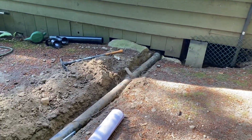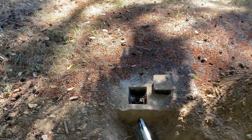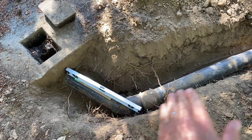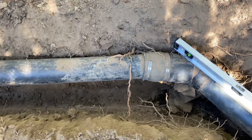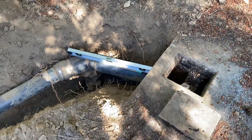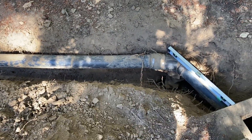I dug it all up here — this is coming from the house, it's a four-inch ABS pipe, and here's our septic system inlet. What I discovered was that there was a dip in the line; it was basically four or five inches lower than the actual entrance point into the septic tank. That created a u-shape where stuff accumulated over time and had to be cleaned up.